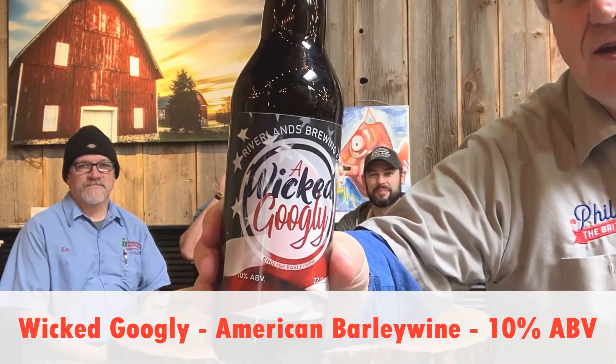Hello everybody! We are at Riverlands Brewing Company in St. Charles, Illinois. It is an anniversary — because it begins with a battle. Three years since these bunch of reprobates here and me brewed this fantastic barley wine. Wicked Googly.